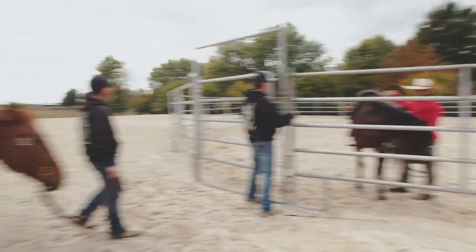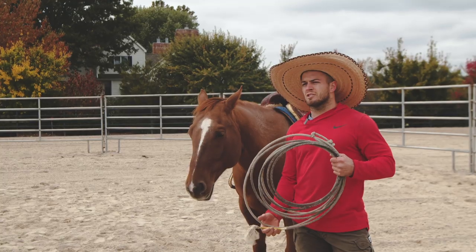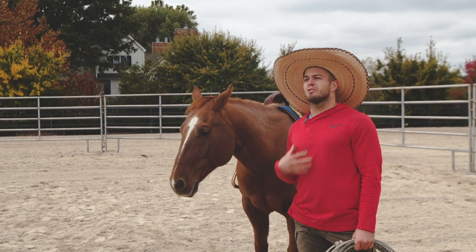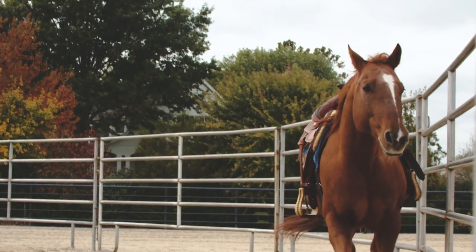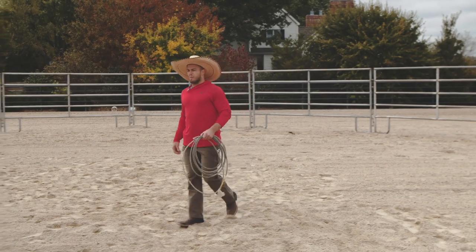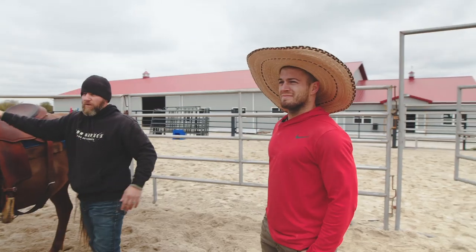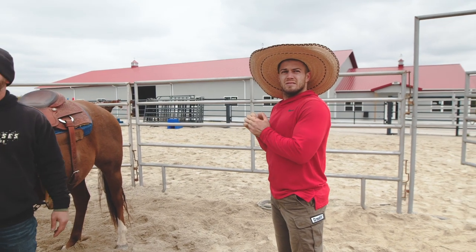We're switching out horses. I want you to work this one in the round pen and see the difference. So let me ask you this — if I'm in an argument with my wife tonight and I slow down my breathing and take deep breaths, would that help the argument out? He doesn't have as much giddy-up as Rifle had. Dual Chick just wants to hang out on the couch. I think we're getting on this horse now. Master first before you go fast, because everyone wants to go fast.